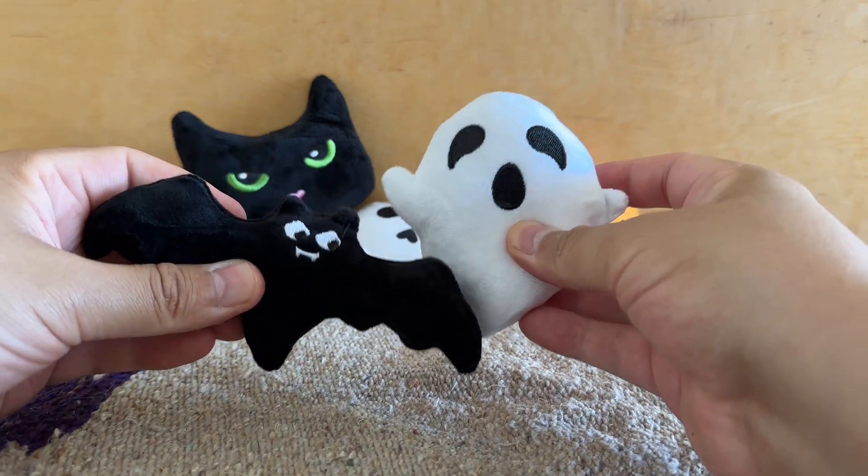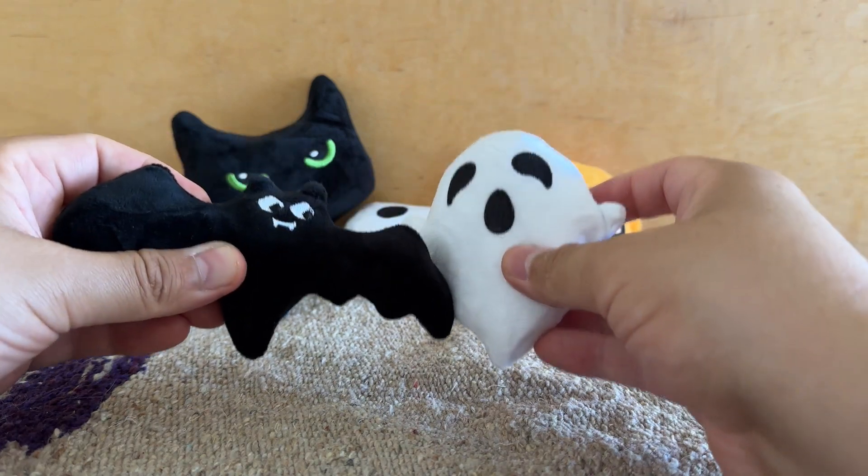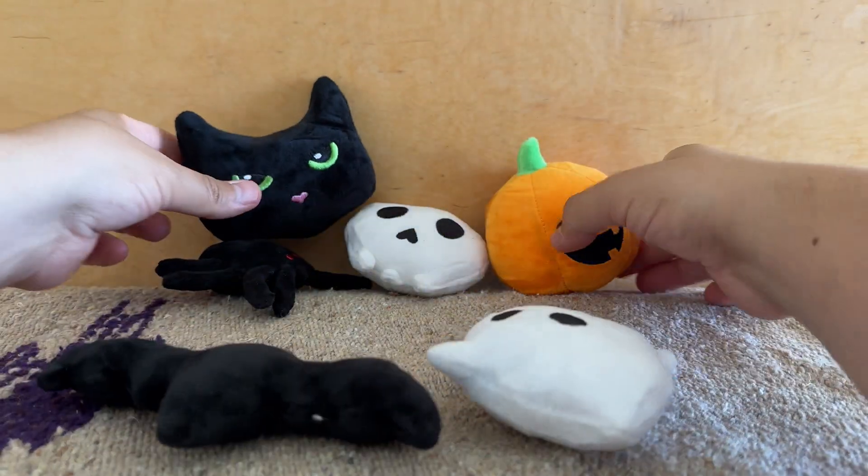Every season I like to get my cats new catnip toys for the different holidays. So these ones are perfect for Halloween. It comes with a set of six — it's got the ghost, the bat, the cat, the pumpkin.